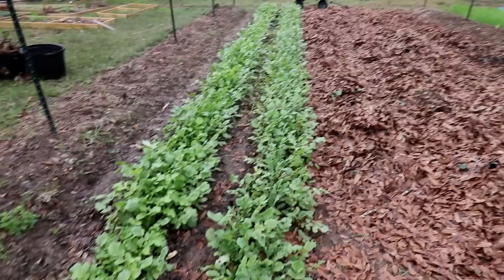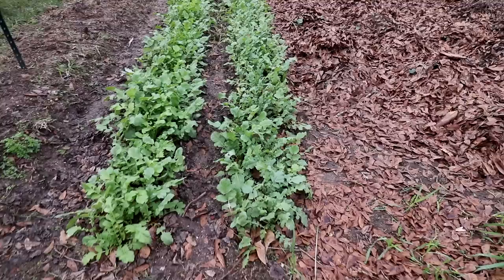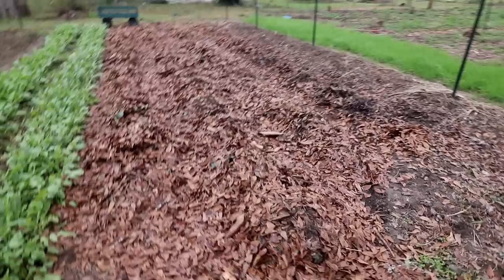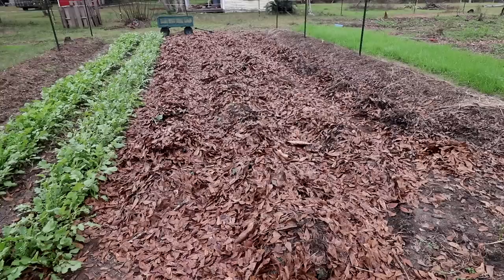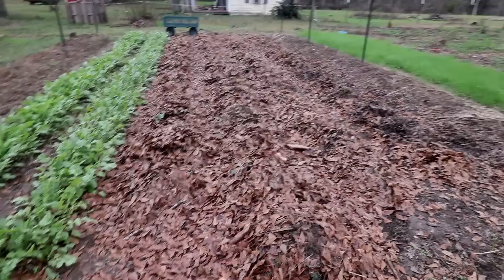Over here we're gonna throw some sheets over these radishes and hope for the best, because this is a complicated mess of radishes. We didn't have enough material to cover with leaves, and frankly I got really tired of raking. But this should be enough to protect them. Use those fall leaves as a blanket and you can extend your season considerably without having to get a greenhouse, put up plastic, or use little hoops. Just use what God gave you.